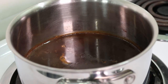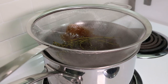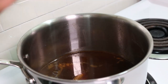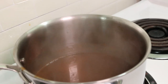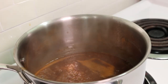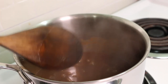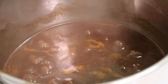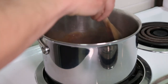Now that our gravy is at a simmer, it's time to finish it. Add your dark roux and whisk it in thoroughly. To prevent a lumpy sauce, it's important that you're either adding cold roux to hot liquid or cold liquid to hot roux. Bring the gravy back up to a simmer and let it cook out for at least 5 minutes, stirring periodically to make sure it's not sticking to the bottom of the pot. Season to taste with salt and freshly ground black pepper, then leave it warm to the side until you're ready to serve.